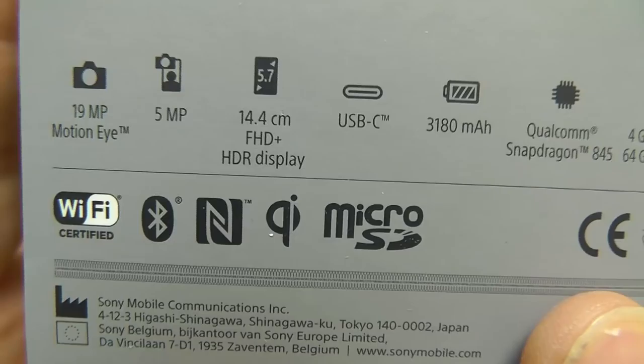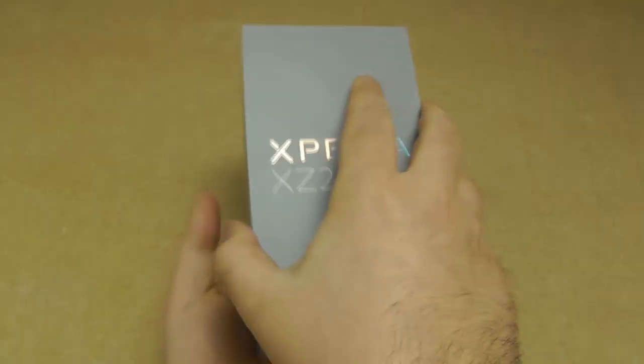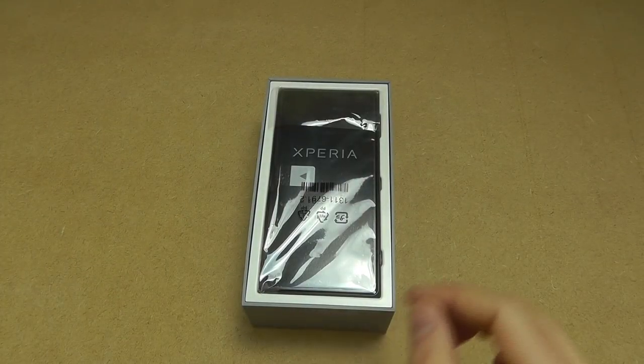And something that is new on Sony devices: Qi wireless charging. This is the first Sony flagship smartphone to have wireless charging built in without having to use an accessory or a case or something — it's now built into the unit.